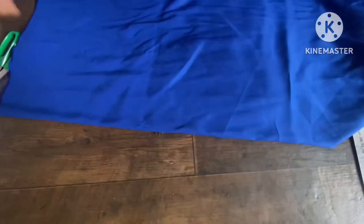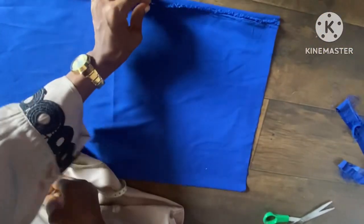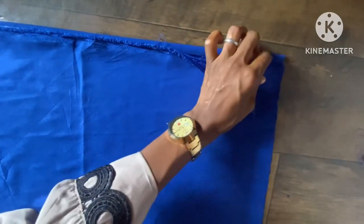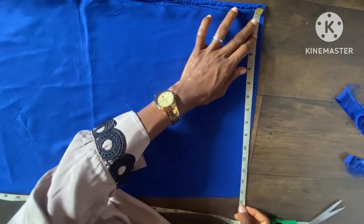The first fold is going to be into two, like this — you can see this is into two. Then I'll be folding it into four. After the folding, I'll be taking the necessary measurements. This is after folding it out. The first thing I'm going to consider here is going to be the length.